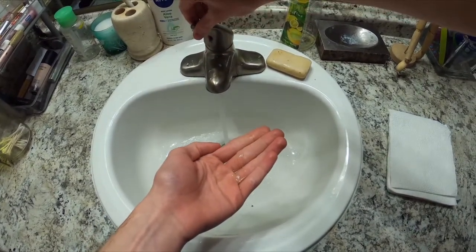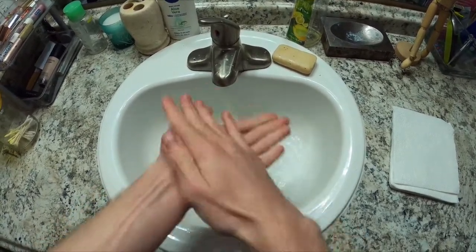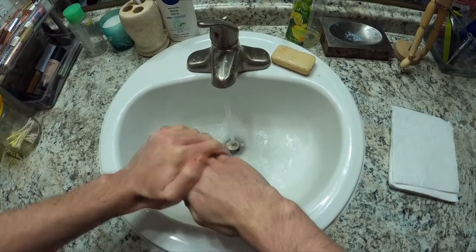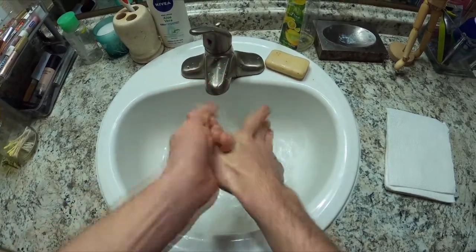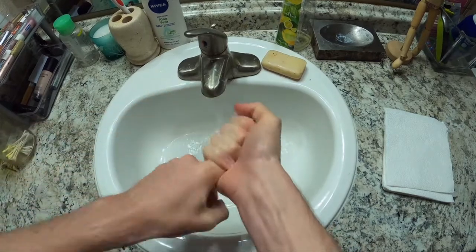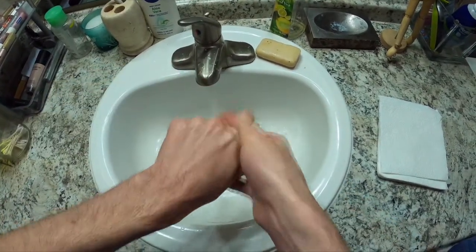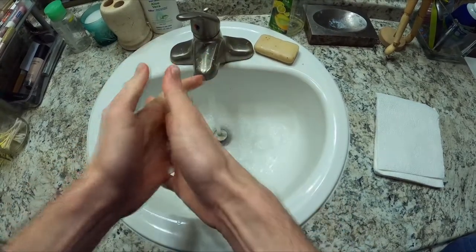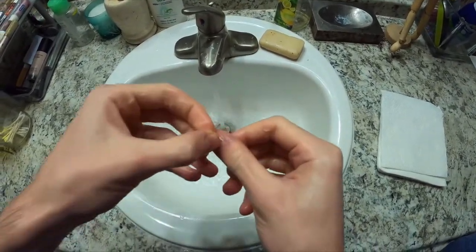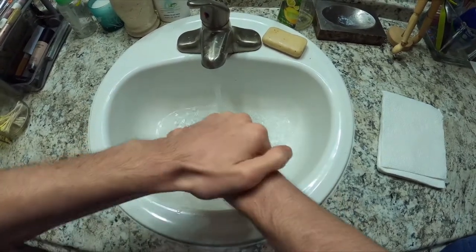We're going to get about a teaspoon of soap, turn on the water, and scrub in a circular motion for about 20 seconds on our palms. After that, we're going to get the back of our hand, then the thumbs, then the individual digits, then the knuckles, in between our fingers, underneath the fingernails — that's important — and one inch above our wrists.